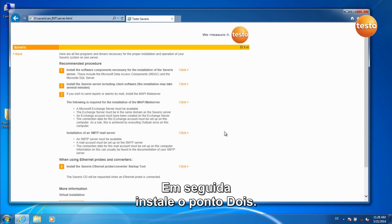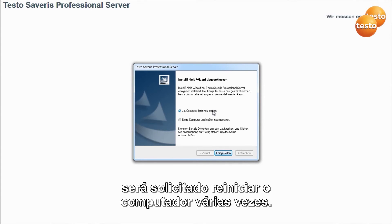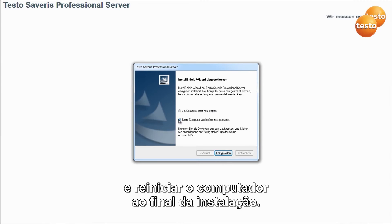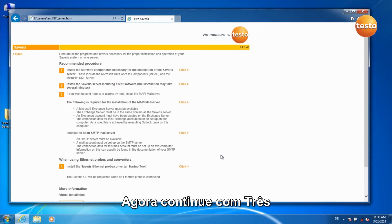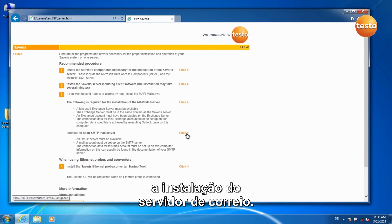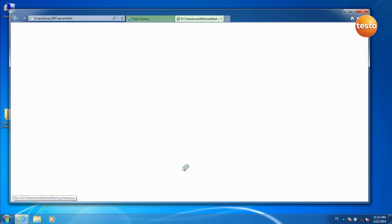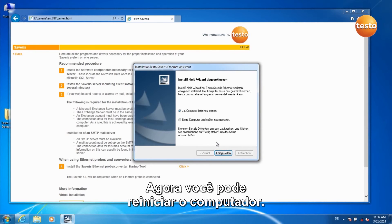Next, install Point 2, the Severus server including client software. During the installation, you will be requested to restart the computer several times — always select No and restart the computer at the end of the installation. Now continue with Point 3, the installation of the mail server, then continue with Point 4. The installation is now finished. Now you can restart the computer by clicking on Finish.